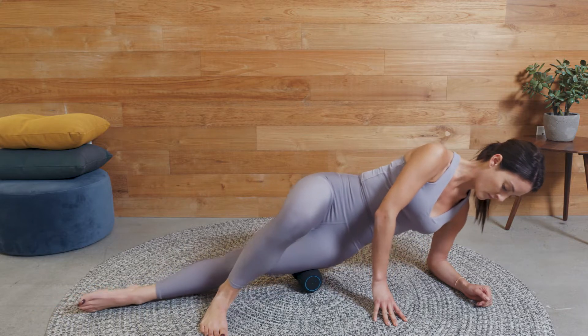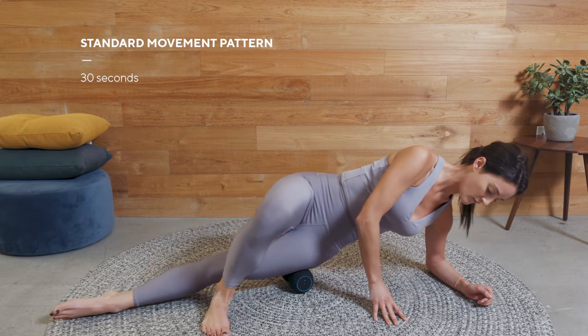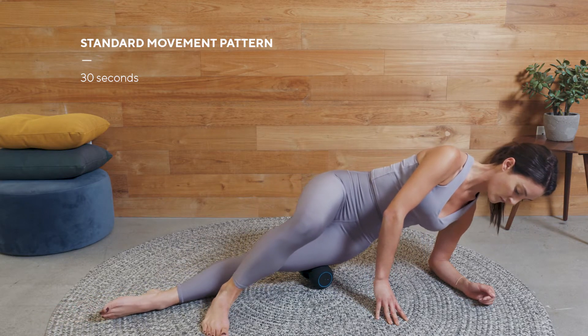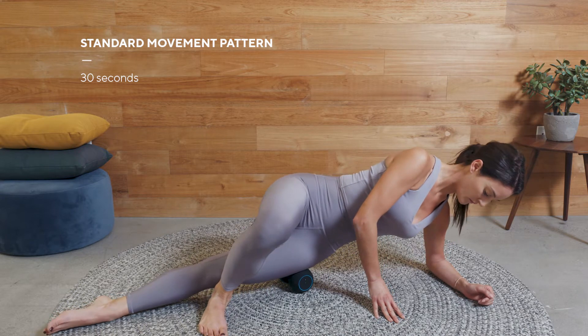Starting at the top of the IT band, just under the hip, use this standard movement pattern as you roll up and down the side of your leg. Keep your movement slow and controlled, treating this area for 30 seconds, then repeat on the other side.